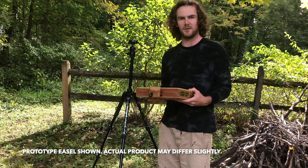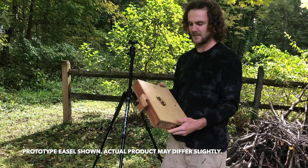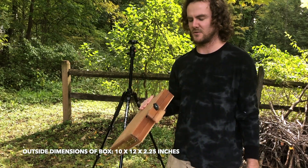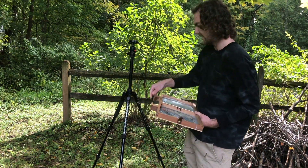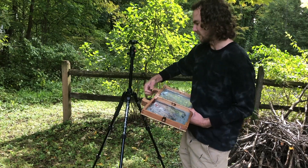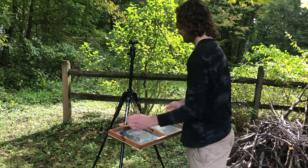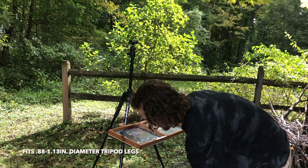So here's the palette part of it — I call it the palette box. It closes up pretty small. It has these pieces on the side that stick out, but they don't stick out enough to cause issues when putting it in the backpack or anything. It opens up like that, and one of these adjusts so you can bring it in a little bit if you need to, for different angled or different sized tripod legs. It'll fit nicely on most tripods.